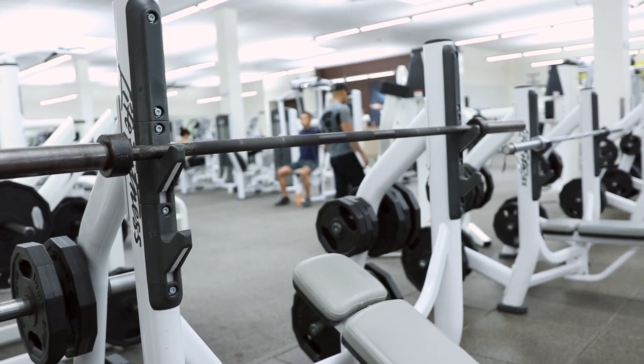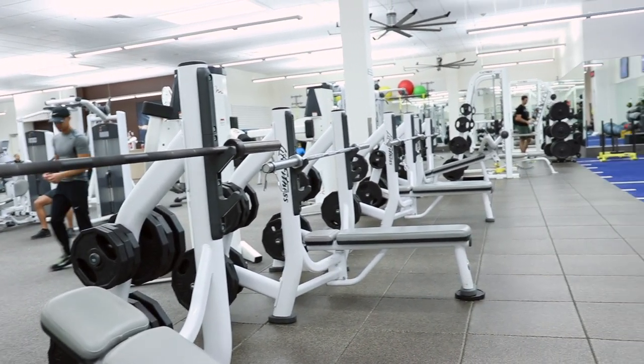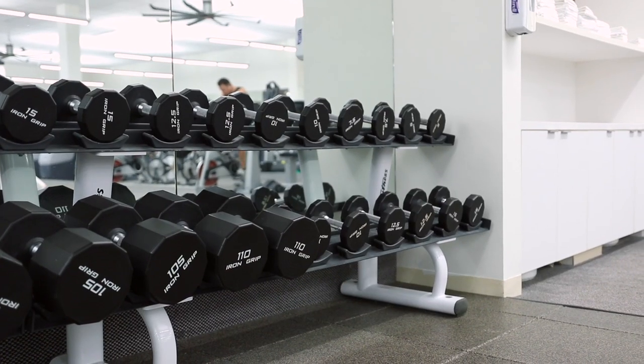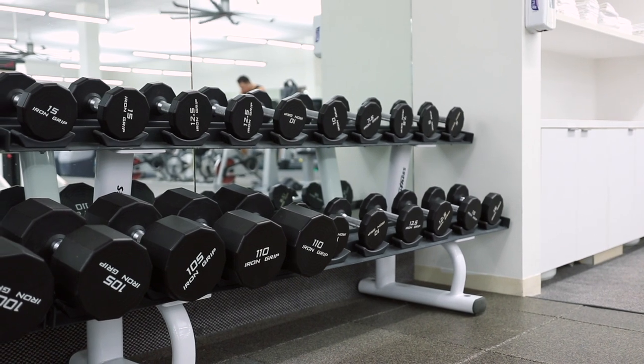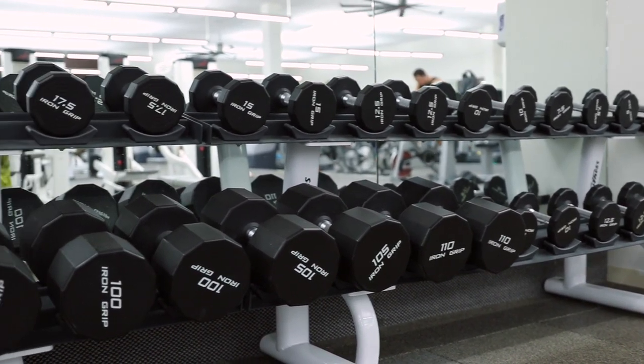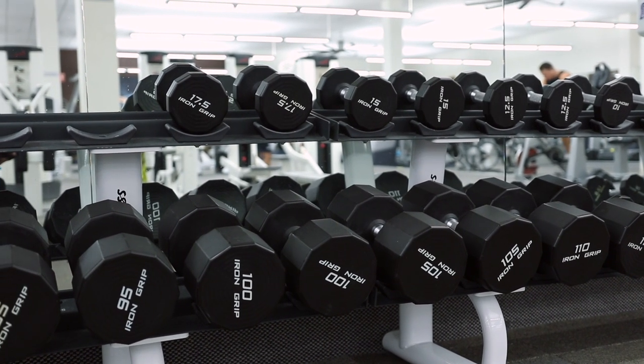Fun times over. Time to go upstairs and lift some real weight. And of course, we have all of our regular gym equipment here. You know this is a nice gym because all the weights, especially the dumbbells, they're all racked in order. There are even little slots up there telling you which one's supposed to go where, and they're all in the right place — not just re-racked, but re-racked where they're supposed to be.